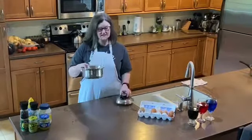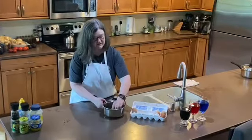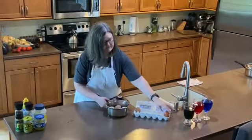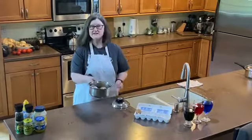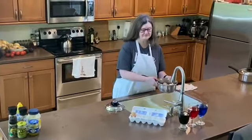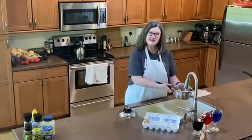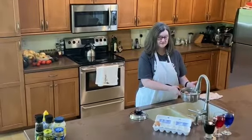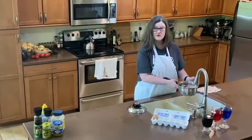We're going to get our saucepan and add our fresh eggs — we'll leave that bad one behind. We're going to lay them down. This particular recipe calls for seven eggs. We're going to lay those in our saucepan and add cold water on top, aiming for about an inch above the top of the eggs. Then we're going to take them to the stove, turn it on high, and bring it to a boil.